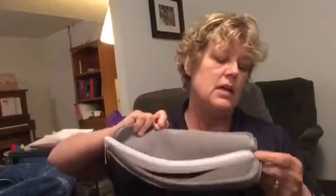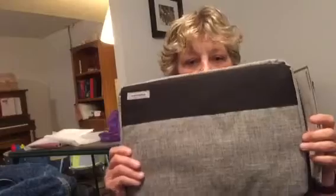Here are some Walmart finds - three dollars for this iPad case, very nice. I will definitely embroider on these. And a laptop case for three dollars - definitely going to embroider on that too.